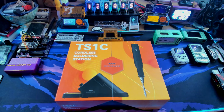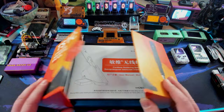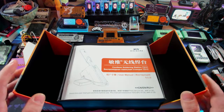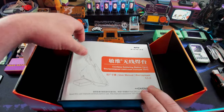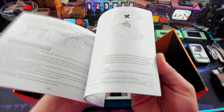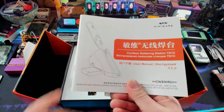Introducing the TS-1C cordless soldering station by MiniWare. It does have a really nice box - it kind of clamshells open and it's got magnets right on the ends. Open it up and we can take a look at it. We've got our classic manual and it does have English instructions in here. So I'll actually know what I'm doing when I'm using this thing.